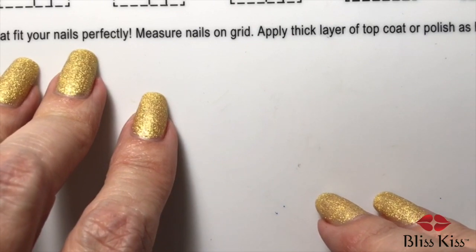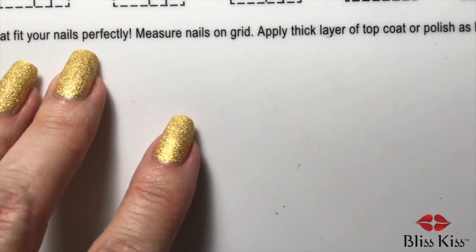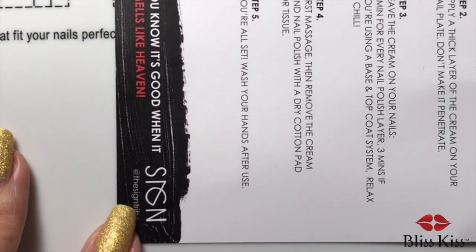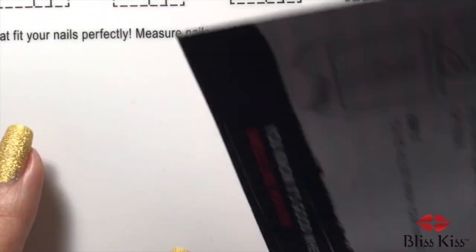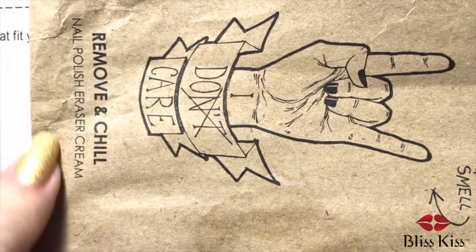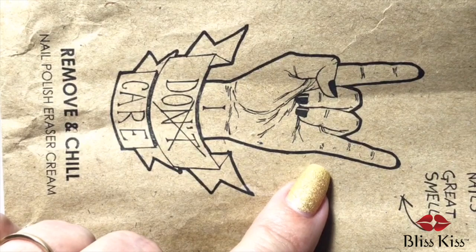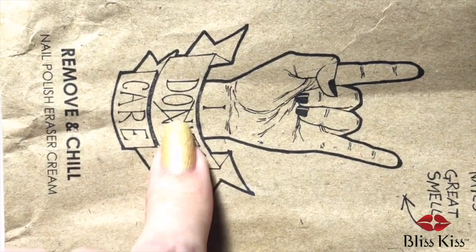Part of that too is I don't think they understood how important good branding is. So is the company Sign? And it says the sign tribe.com. But the product was Remove and Chill Nail Polish Eraser Cream. But then their logo — maybe it's supposed to be 'I do care' but it says 'I don't care' with the NT crossed out. And that's just... no.